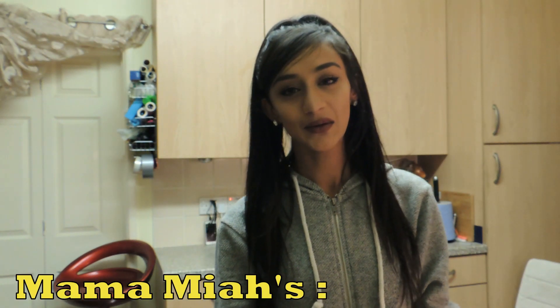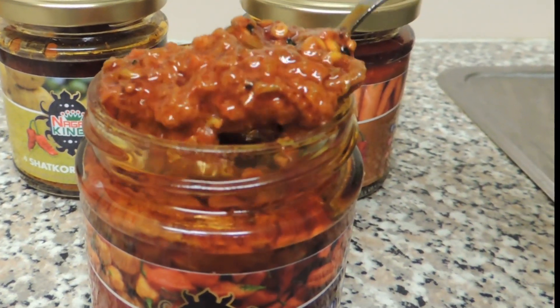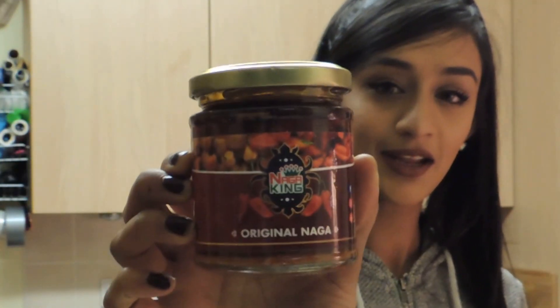What's up guys? Today we're going to do another episode of Mamma Mia's Cooking Tutorials. This is the first time where it's not just a Snapchat story. This episode is going to be all about this amazing chilli sauce — one of my favourites called Naga King.